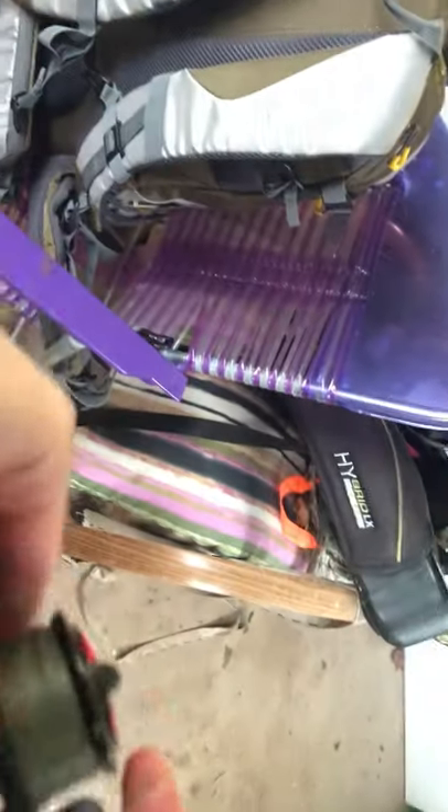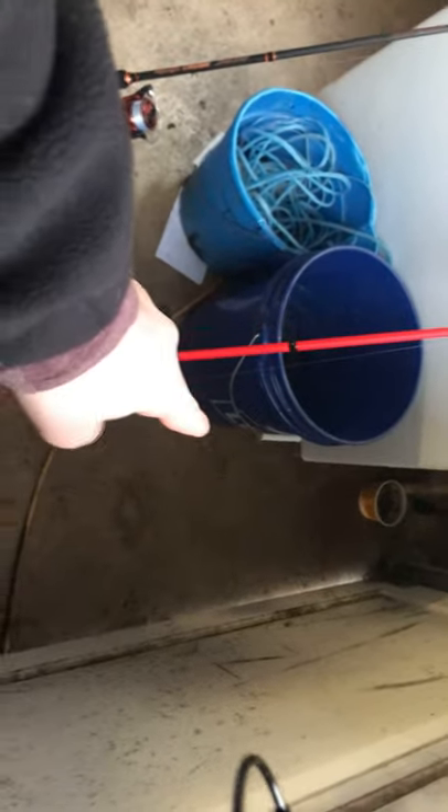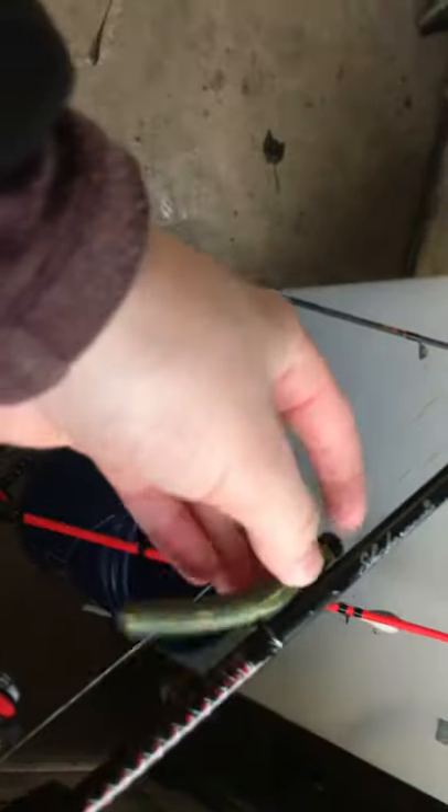This is my six foot rod, paired up with — no wait — that rod right there has 15 pound mono on it. Full carbon rod with 15 pound braid on this one. I just got that on that rig.